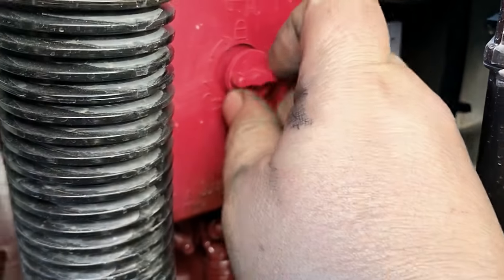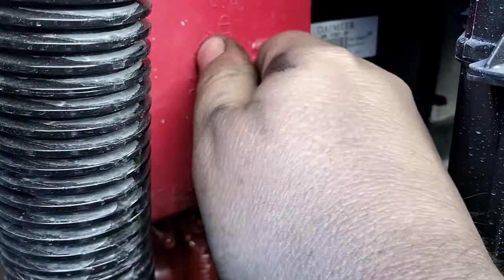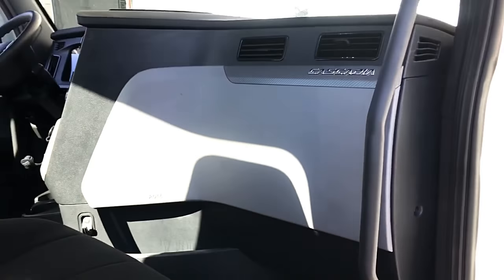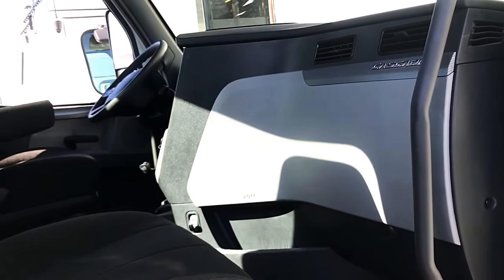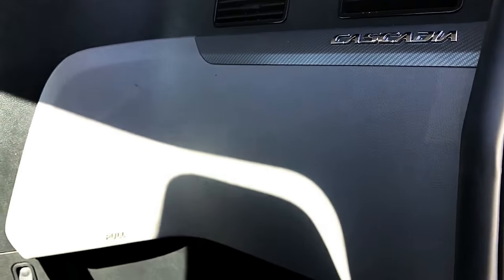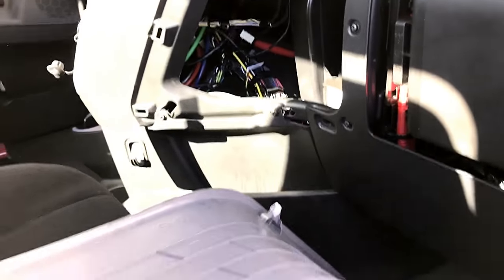Put this back, twist it to lock it back in. Now let's look on the passenger side in the front. Let me see if I can get a better view. So you're going to go to the passenger seat — see right here, it says pull. So we're going to pull it. It just pops right out, see?